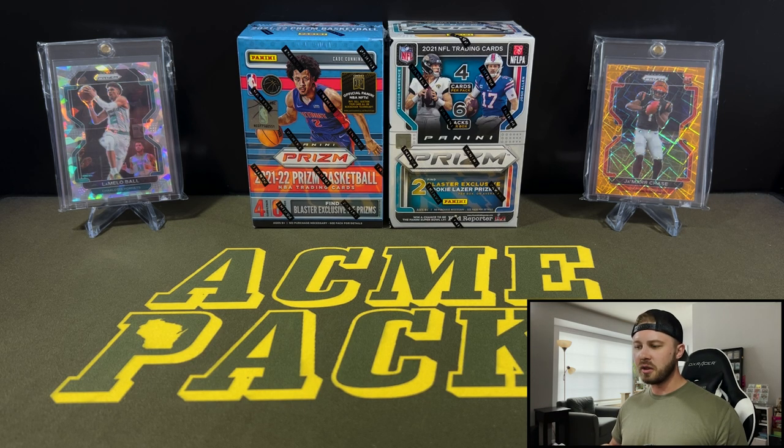If you guys have been following the last few weeks, I was very annoyed that Prism Basketball came out the way that it was — and that's because it came out so good. It's awesome. There's numbered cards, parallels, autographs, mem cards, and Prism Football has none of that. It's almost baffling to me that the same product, the same design, can come out so differently for two different sports. I kind of wanted to call that out a little bit.